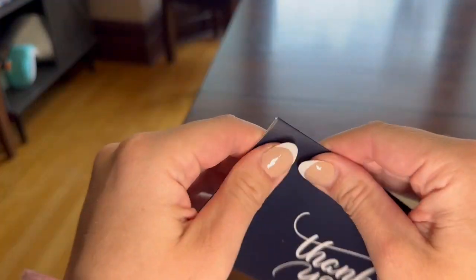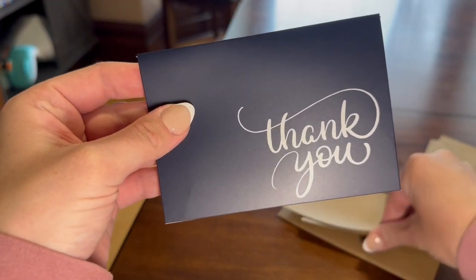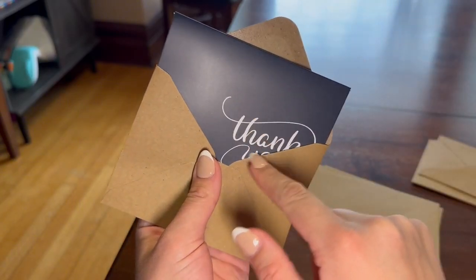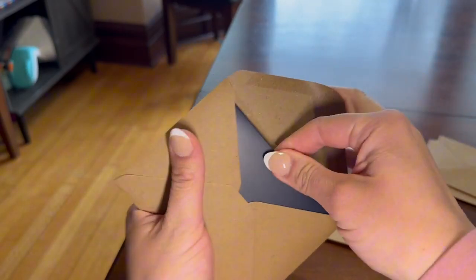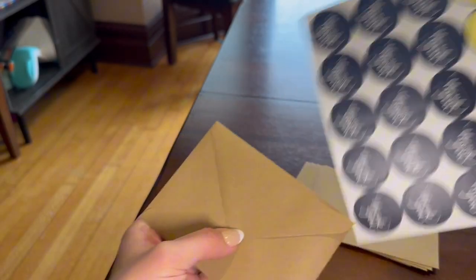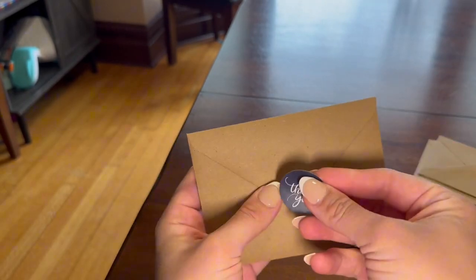Now that my thank you is done, I'm just going to show you guys what it looks like when you put it in the envelope. It's kind of a dark navy blue color and I really like the font on this. You can either lick it if you want, otherwise I just take the sticker and put it on the back.